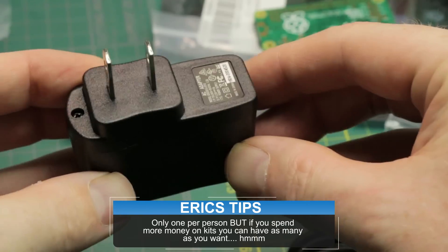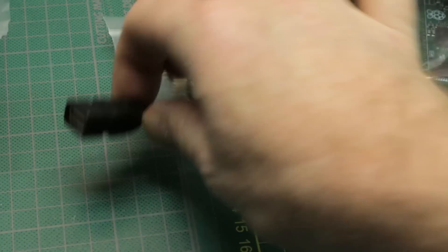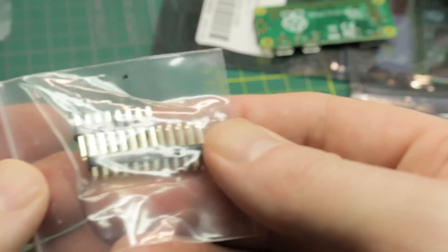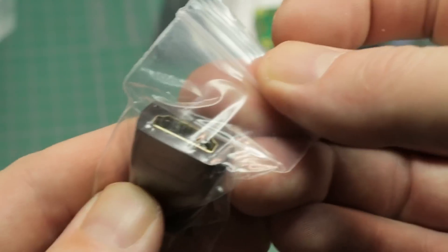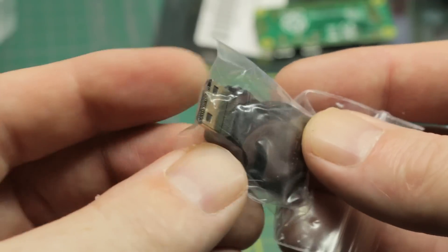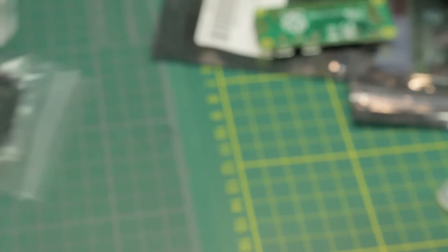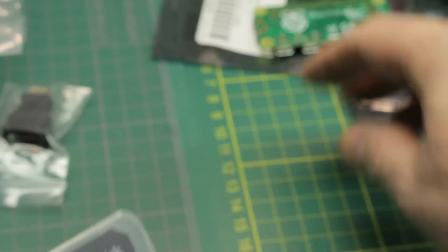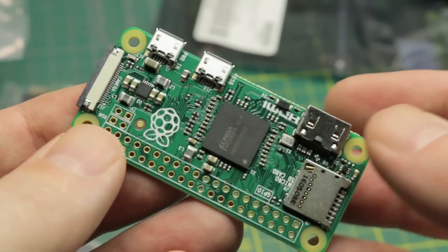In the starter kit you also get a power supply, a USB cable for powering it, a USB adapter, some header pins, the HDMI adapter which takes your normal HDMI down to mini or micro, a SanDisk 8GB SD card, and of course the Pi Zero. Can't wait to give these a go in the upcoming projects.